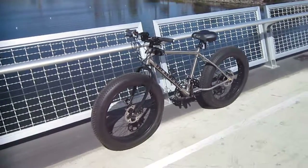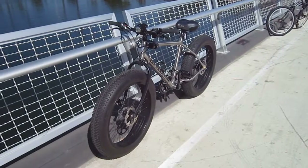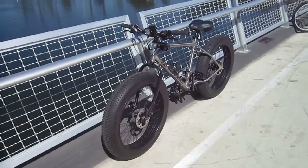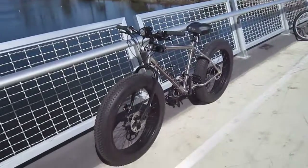All right, here we are at Turbo Bob's Bicycle Blog Video Series. This is the Tommy C Titanium Sand Bike. We got both of these bikes on the ride today. There's a Surly way over there, but we are focusing on this baby.